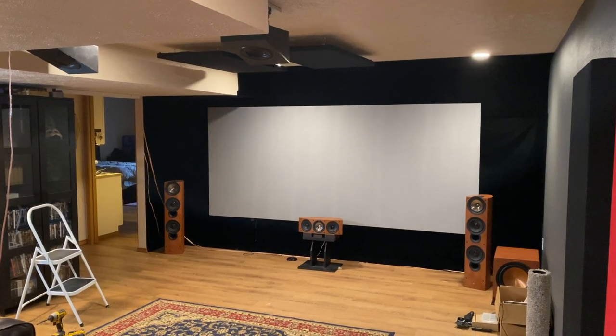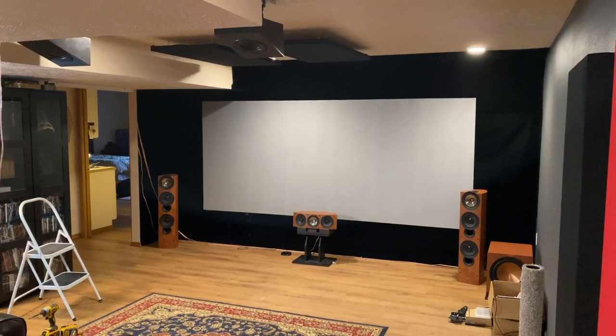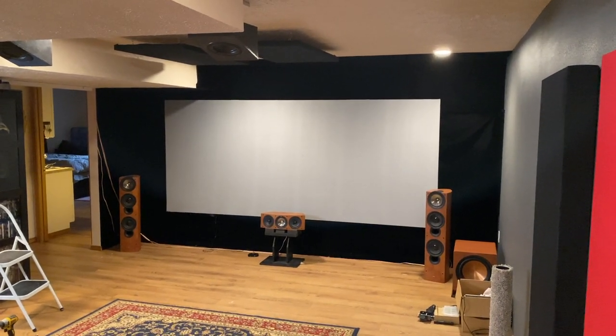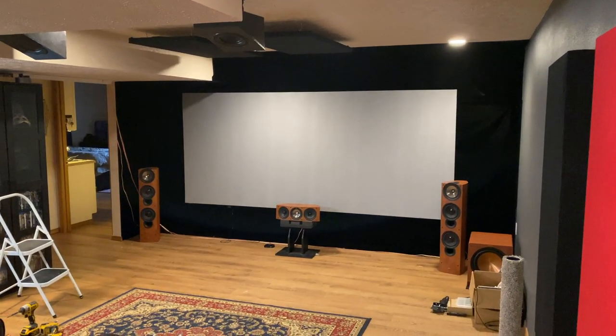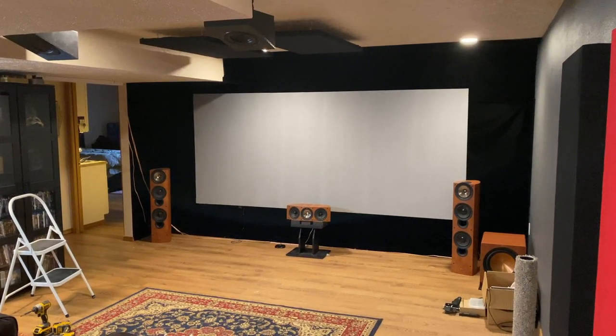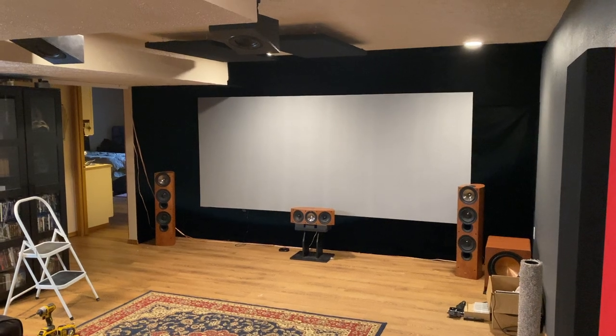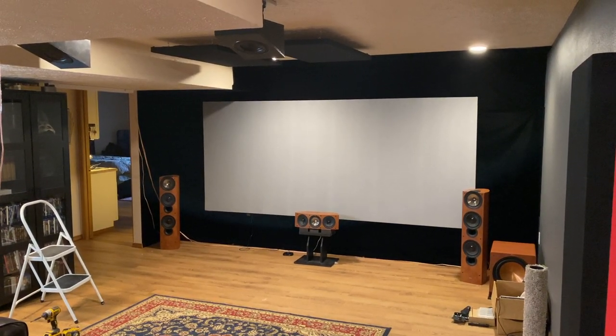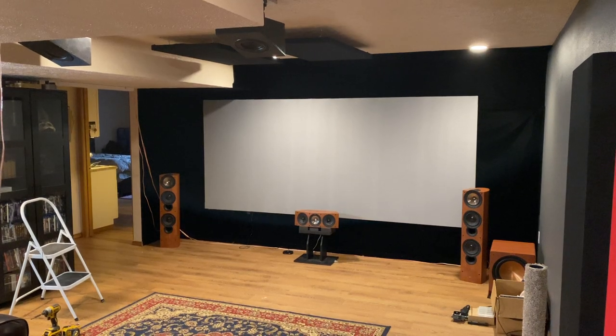Hey guys, welcome back to the channel. I wanted to make a quick one-take video to show you what's going on in the theater, with this channel, and my plans. This is going to be an update video and build number two in the current new space.